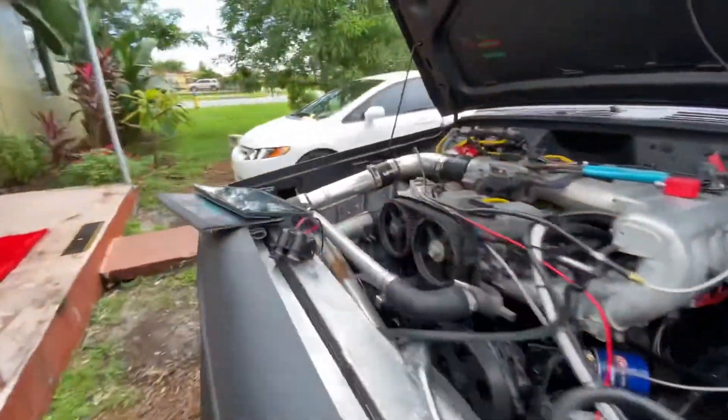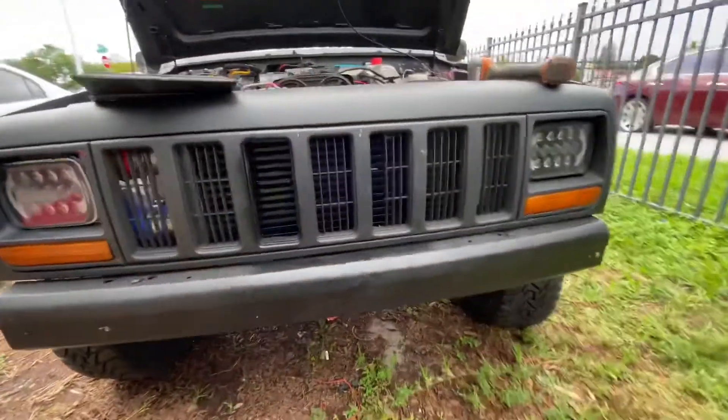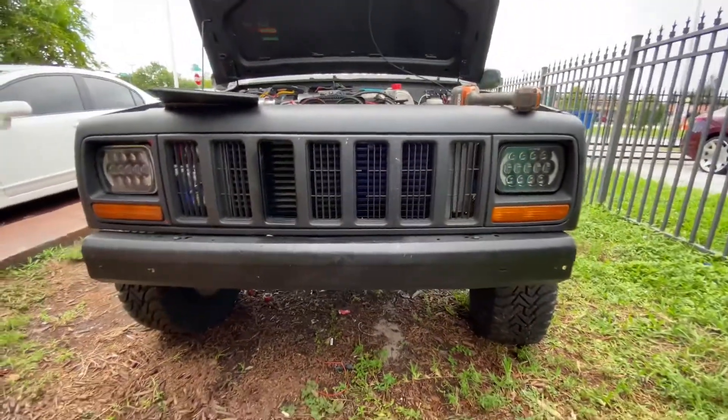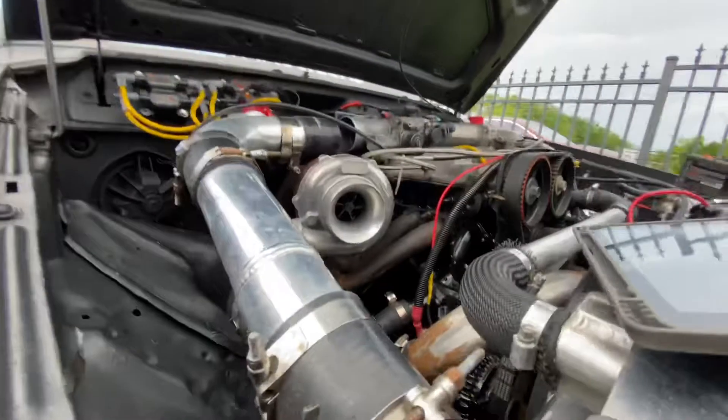I did a good job hiding the air cooler. From this side you can't tell it's boosted — you gotta get real close up and you'll see it. My body's hoping you see the turbo, which I need a better time for.